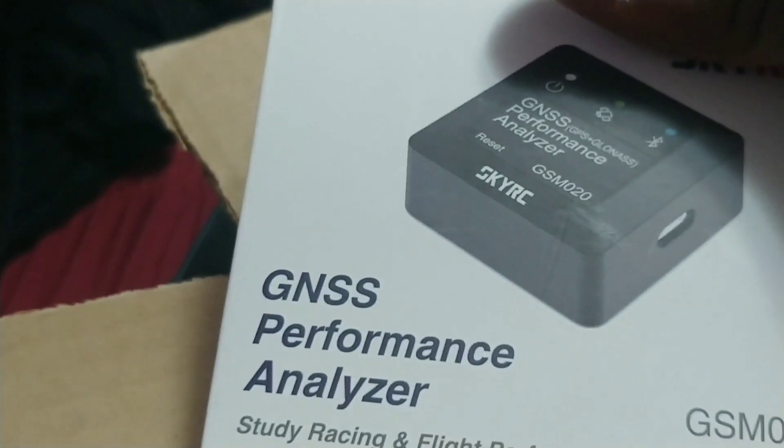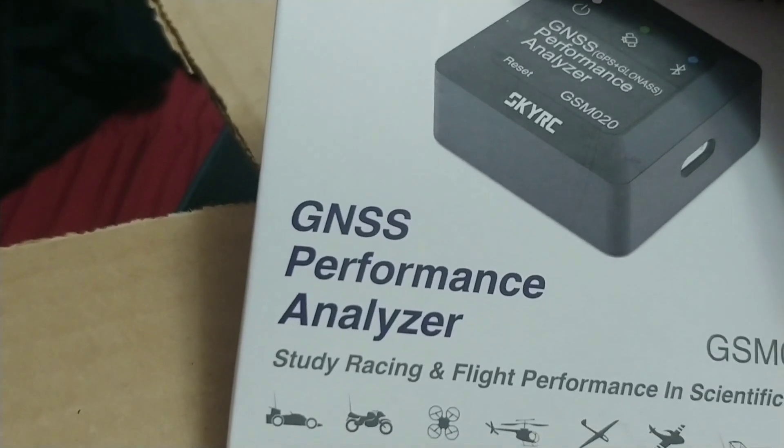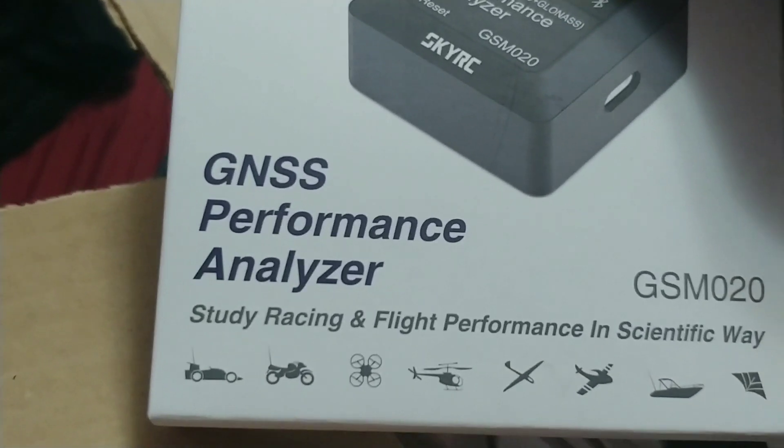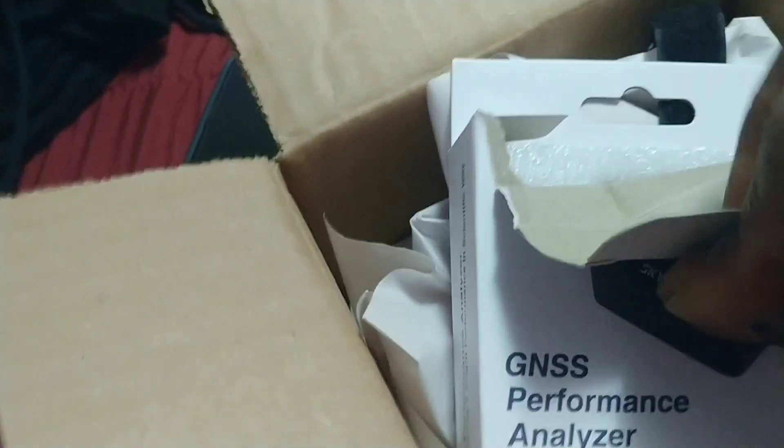Main event. GNSS Performance Analyzer. We got one. Finally got one. I wasn't going to get one, but I said, well, let me see what these cars are doing — my nitros. We got one.